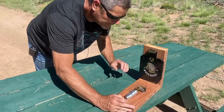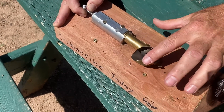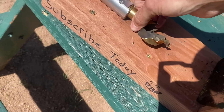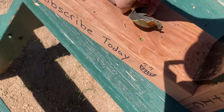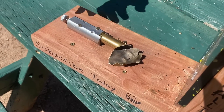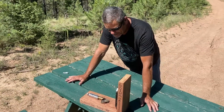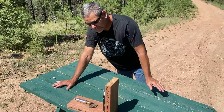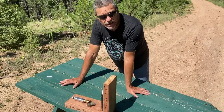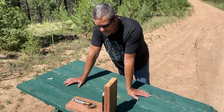Here's what it did to the round — just destroyed it. If you stay till the end of the video, we'll set off the same 12 gauge buckshot round so you can see that too, with the high speed running.